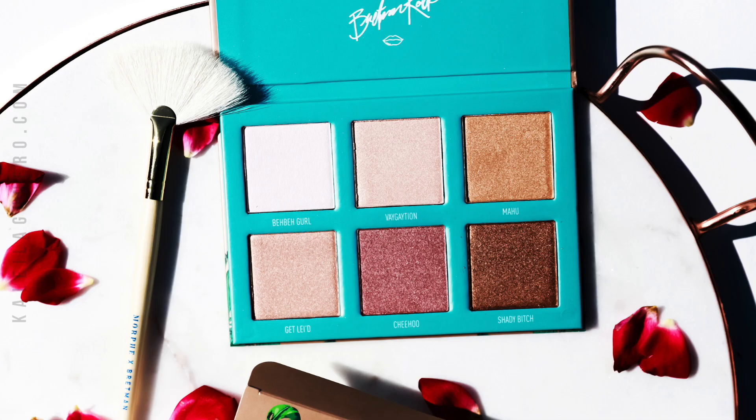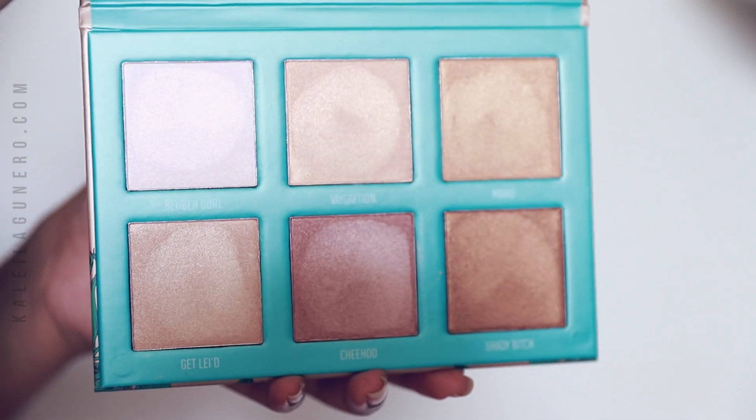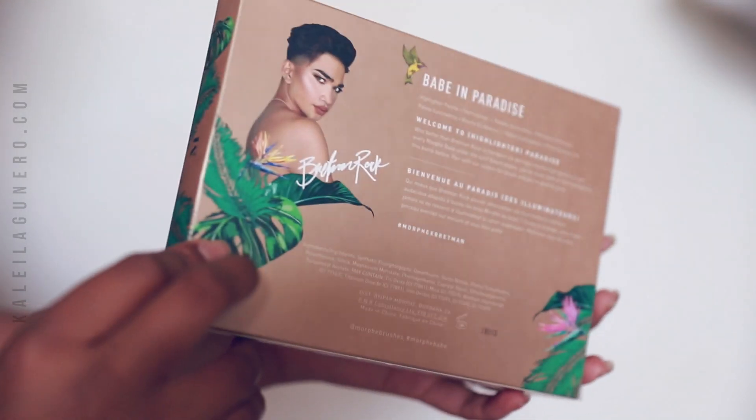Hi Alphas! Welcome back! Today I'm going to be doing an unboxing and first look on the Morphe x Bretman palette. It's called Babe in Paradise and it's a highlighting palette with a fan brush. I purchased this palette a while ago but I have not had a chance to review it or use it, so I thought I would film a first look on it.